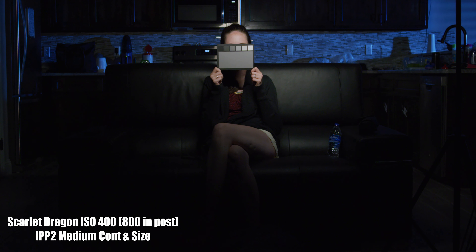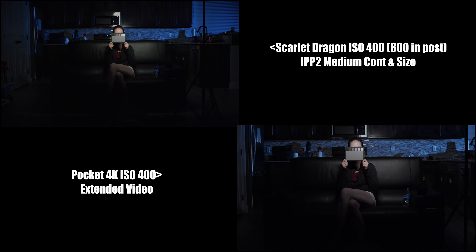In this video we will be comparing the Pocket 4K to the RED Scarlet Dragon. The first test we're looking at is a dark scene test along with a fake moonlight test. I really wanted to see how well these cameras handle darkness for low-key scenes, and I've been dying to learn how to get that perfect fake blue moonlight, so I've been messing around with that a little bit.